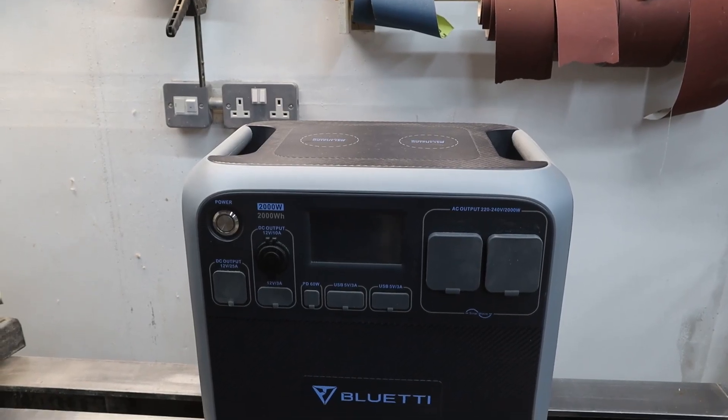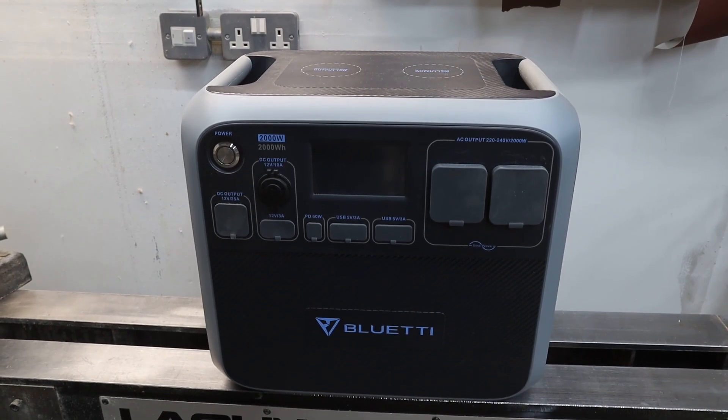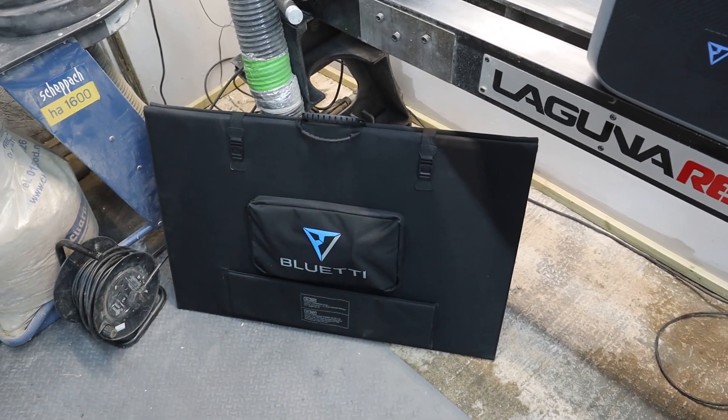Welcome to this week's video. I've been sent the AC200P portable power station with the PV350 solar panels for review from Bluetti.